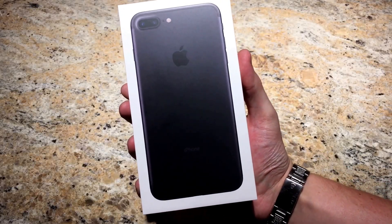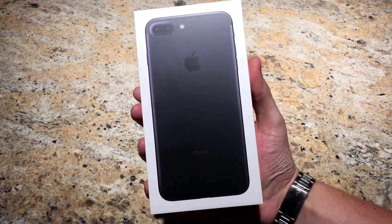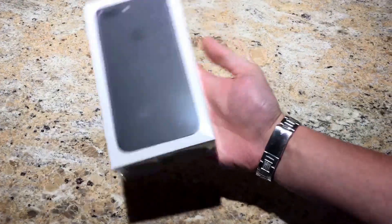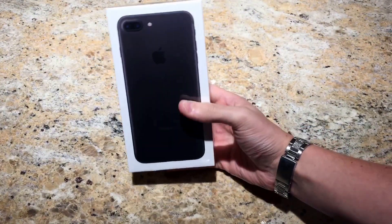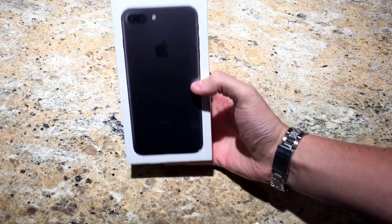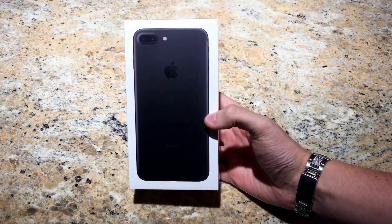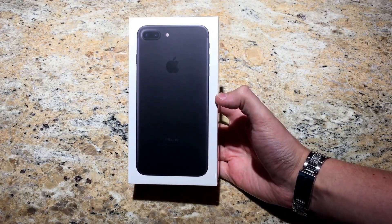Hey guys, it's Jeremy here with another episode of Random Expensiveness. Today I'm excited to show you the unboxing of the iPhone 7 Plus 128 gig model — none of the stores even have these in stock. I also want to throw a shout out to YouTube user Jeezy for sending this in, especially on such short notice. This is the matte black model.